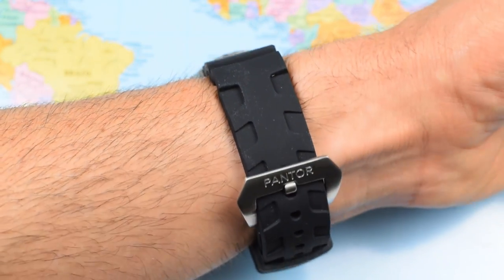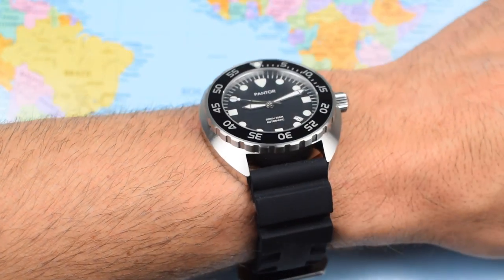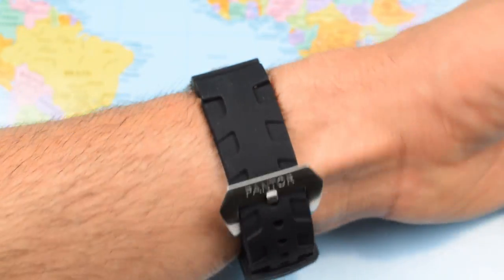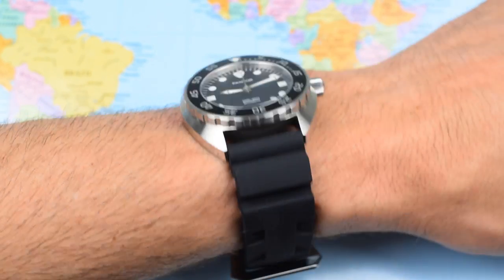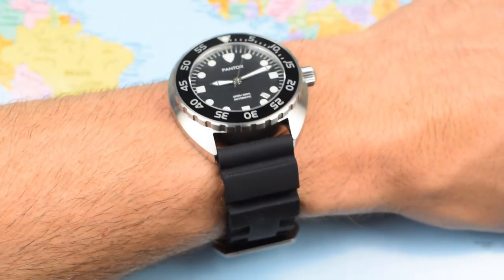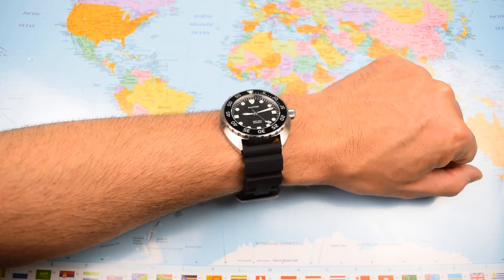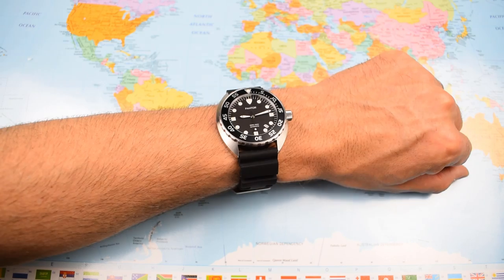And there it is on my 7-inch wrist. The combination of a super soft silicone strap and the cushion case diver means this one just about disappears — super, super comfortable. Perhaps a little bit over-buckled, that does stick out a little, and perhaps a little bit over-strapped in general. But if you are going to get this one wet and use it as a water sport watch, then having a slightly larger, slightly longer, slightly chunkier silicone rubber strap is not a bad thing. Zoomed out for perspective, it looks like a big watch on wrist but does not feel like a big watch on wrist — they really do vanish, these cushion cases.